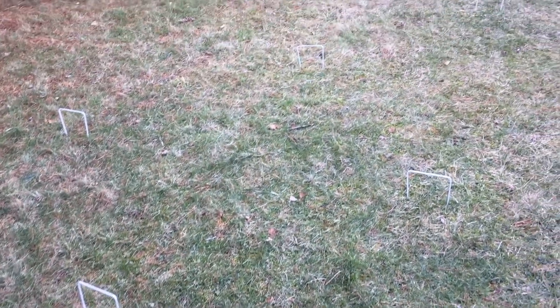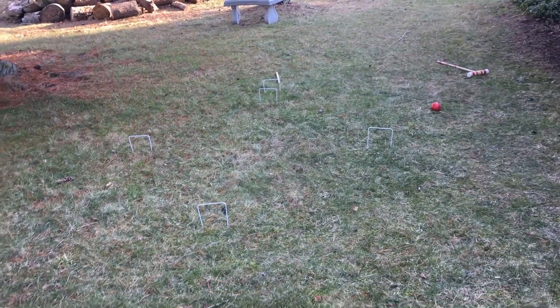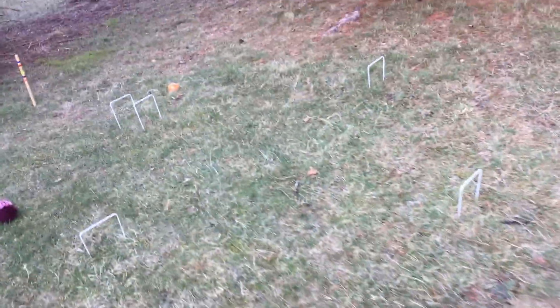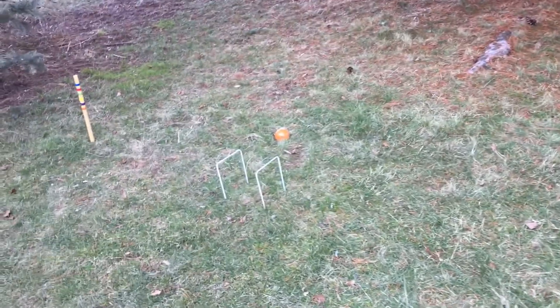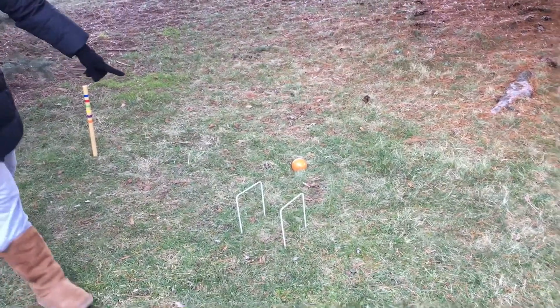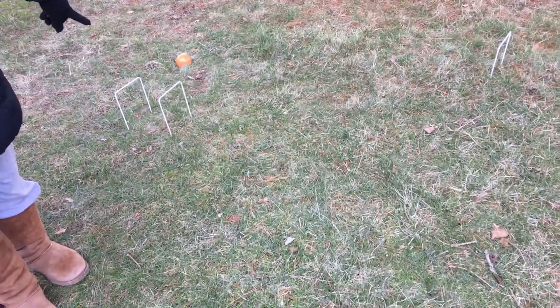So with two players, each of them plays all three balls on each side. How about with three players? I don't know. So we're playing a miniature version of the game — we'll go from either direction, go through both of those wickets, and to the third wicket, then to the middle wicket. So you're always going to your right.